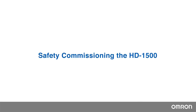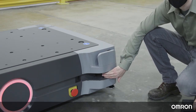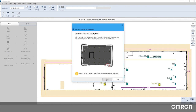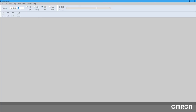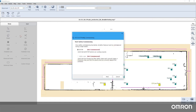Safety Commissioning the HD1500. Before using your robot, it needs to be safety commissioned to make sure that the main safety laser and emergency stops are working properly. We will show you how to perform safety commissioning with the Mobile Planner for the HD1500. Connect a pendant to the HD1500, then connect to the robot in Mobile Planner. Open the menu, select Robot, and submenu Safety Commissioning. A wizard will help you easily go through this process.